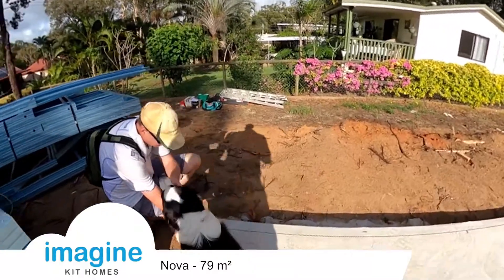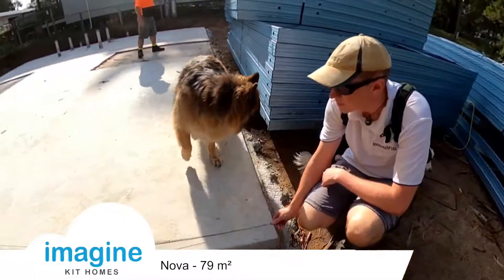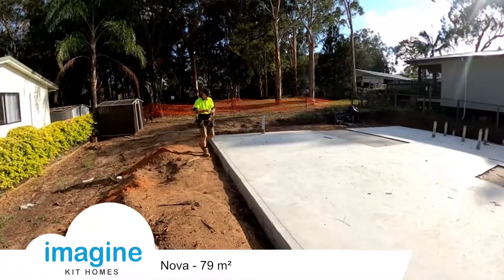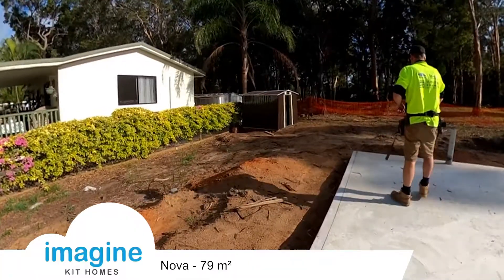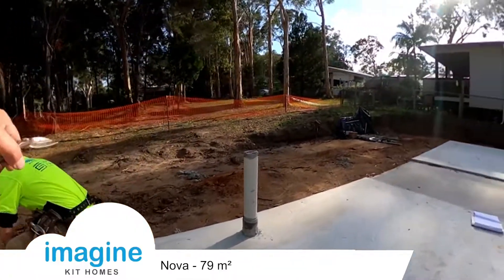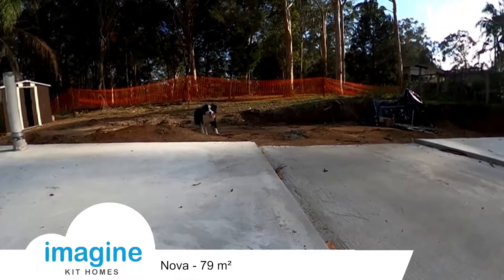Here we are just marking out the slab. It's always important to flick out all the external walls and internal walls before you start — nice bit of chalk line there. You just come in 90mm all around the perimeter, mark it all out, and basically just draw that outline of where all the frames are going.